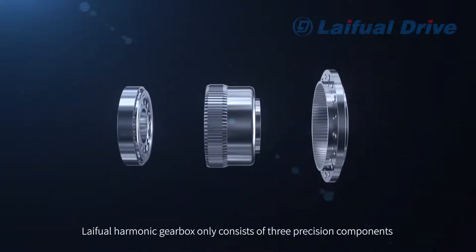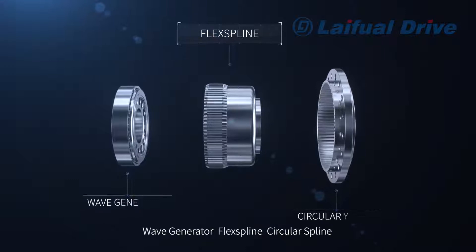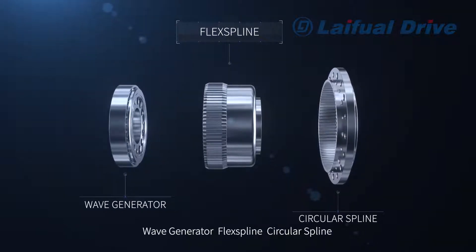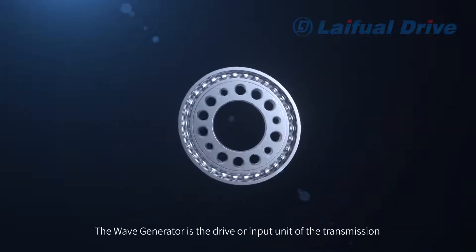The LeFuel Harmonic Gearbox only consists of three precision components: the Wave Generator, the Flex Spline, and the Circular Spline. The Wave Generator is the drive or input unit of the transmission.